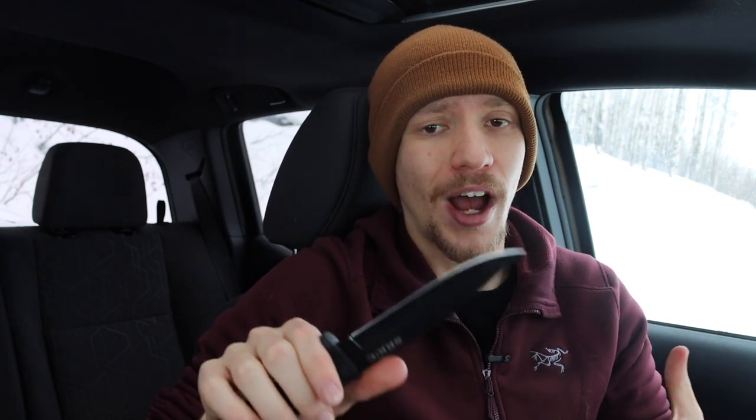The next one on the list is the SRK C, or the SRK Compact. Now this is probably actually one of my favorite knives on this least-favorites list, but admittedly it's just not one of my favorite knives because it has big shoes to fill. This is the smaller version of the very well-known, very well-loved SRK, and the primary reason it's not my favorite is because the SRK exists — I would rather use the SRK over the SRK C.